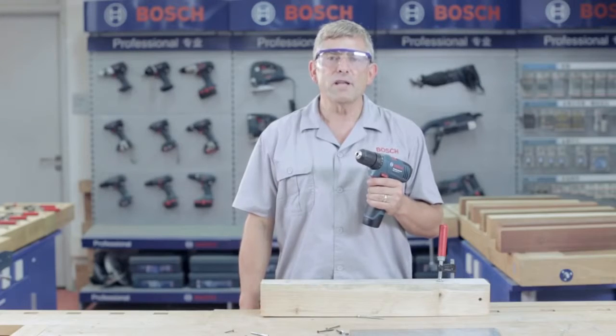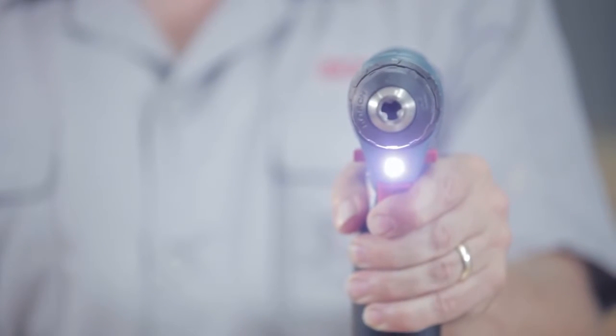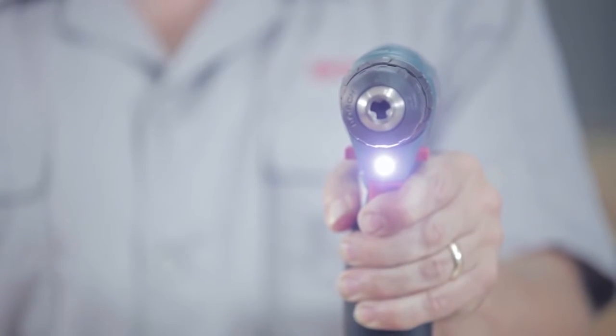On top of all the impressive performance features, this tool also has an LED light, which effectively illuminates dark workplaces.